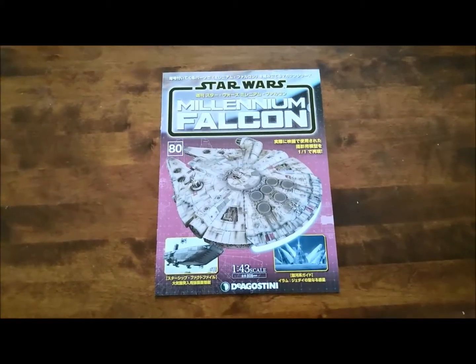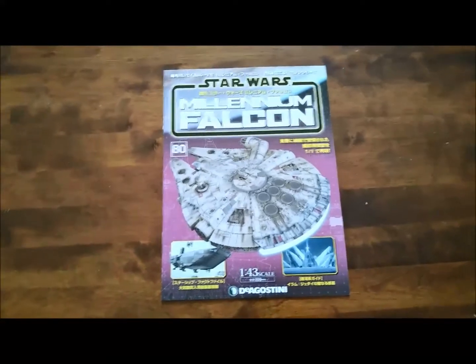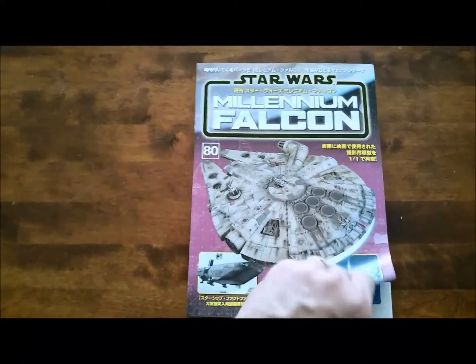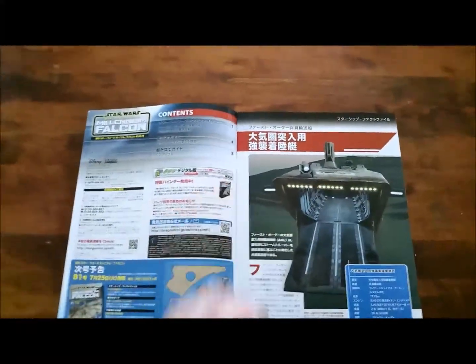It's been a couple of weeks. I've been pretty lazy, especially considering the maddening insanity of the last issue, but now I'm getting ready to start on issue 80. Starting to get towards the tail end of this project. A little scary.